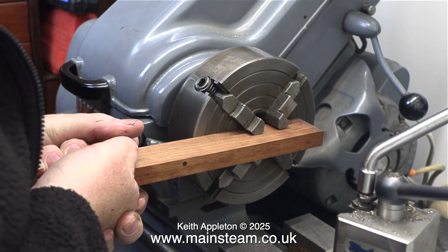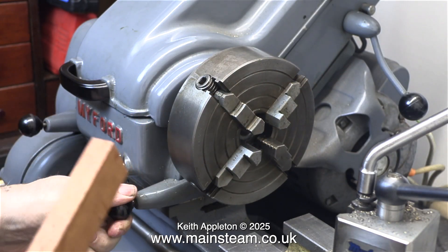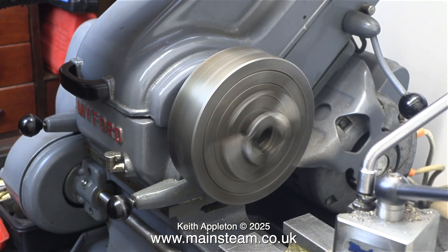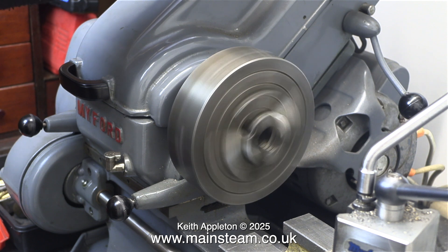On a Myford MO7 type lathe the back gear lever is right at the front, and unless you rotate the pin inside the headstock the spindle remains locked. Here you can see I've moved the back gear lever into the down position and now I'm testing that it's working.